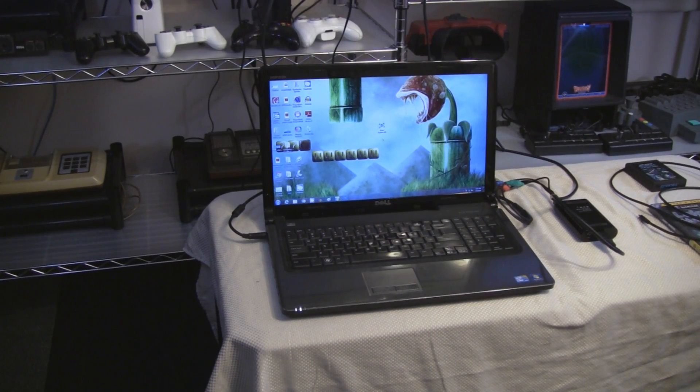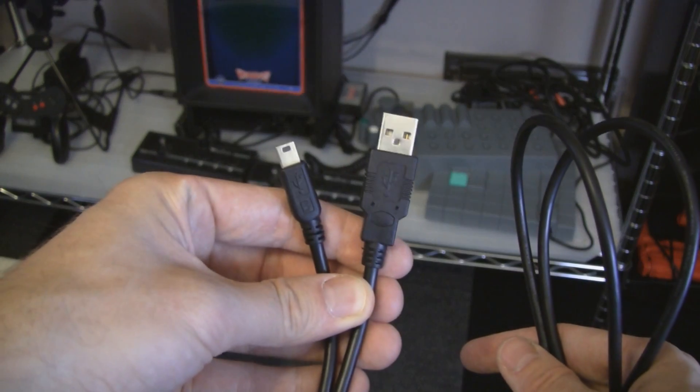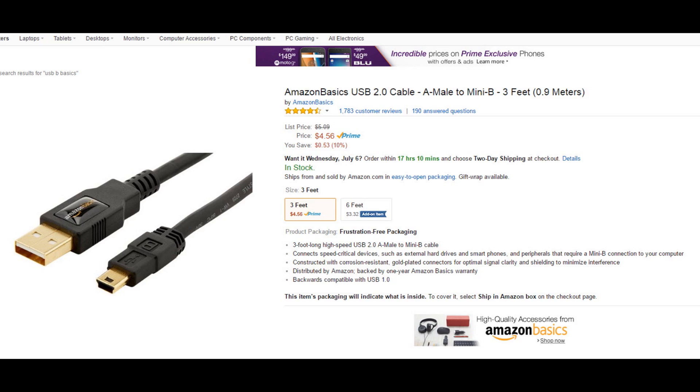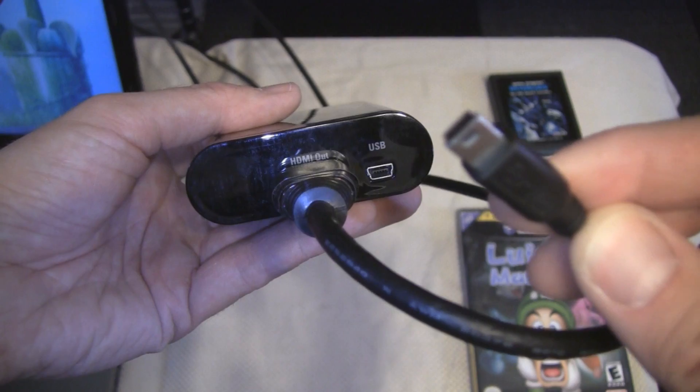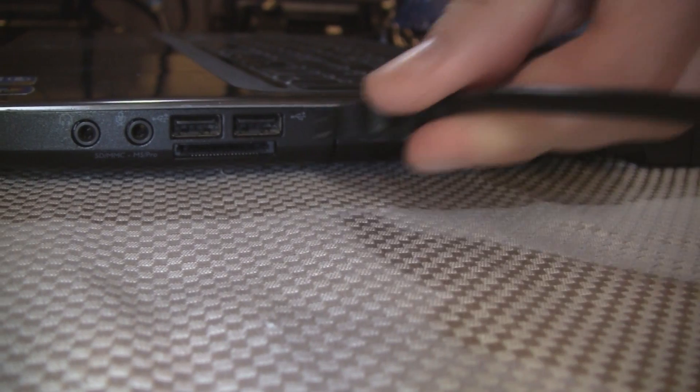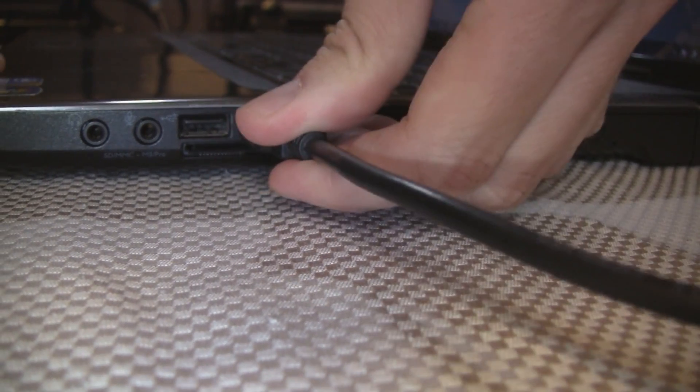It's usually a button that says input on the remote. Power up a computer near your setup — I'm using a laptop, but a desktop works too. Next, grab the USB cord which should have come with the Elgato. If you don't have it, order it from Amazon. Plug the small end into the USB port on the Elgato, and the large end into a USB port on the computer.